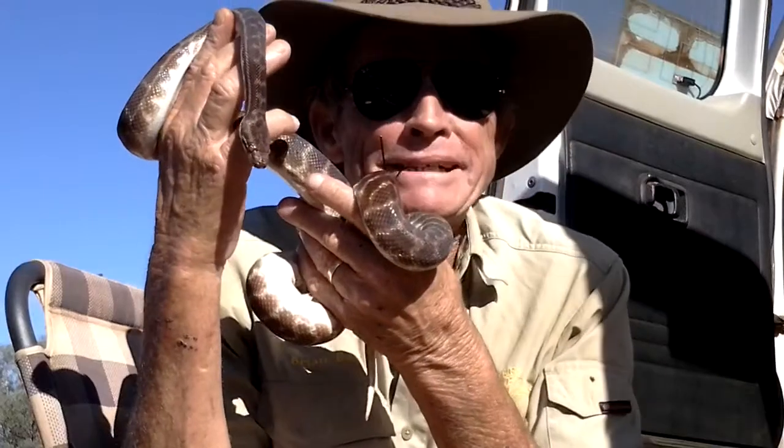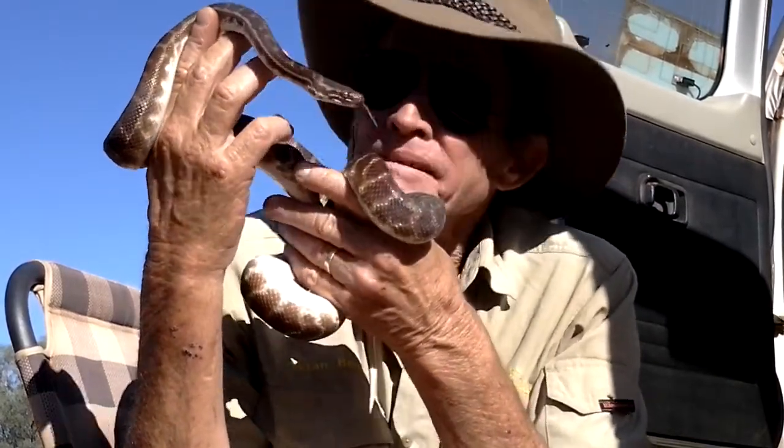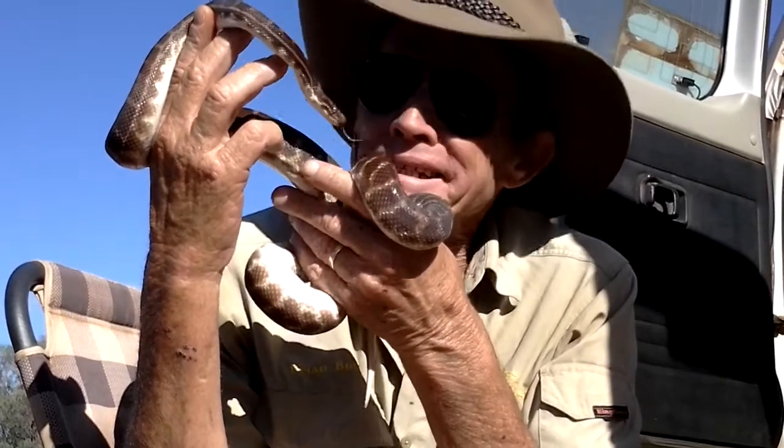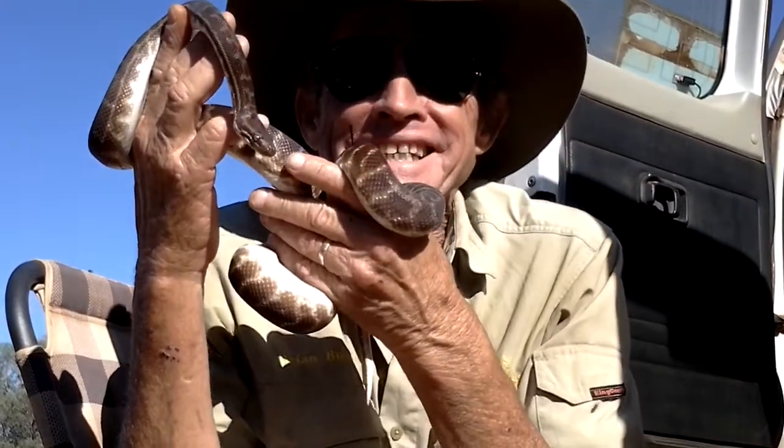I'll grab a snake out and do a demonstration and hopefully you can see it. That is a bobby pin. Here we have a Stimson's python — quite a large individual, marginally over a metre in length. Let's see how we go sexing it.